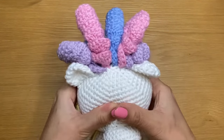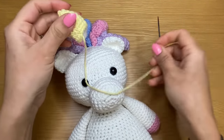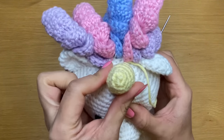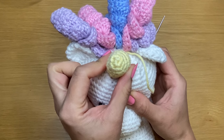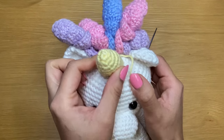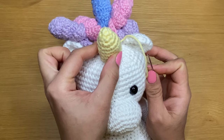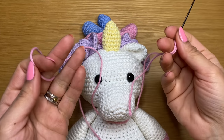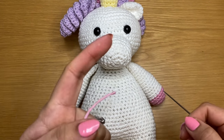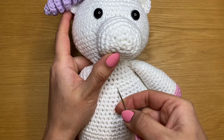Once the mane is finished, stuff the horn with fiber fill and position it directly in front of the mane curls. Hold it in place and use the same method as for the ears and neck — go once through the head stitches and once through the rim of the horn, stitching them together all the way around. Finally, use pink yarn to make three French knots in the front center of the muzzle for decoration.